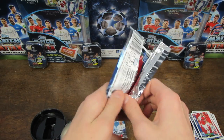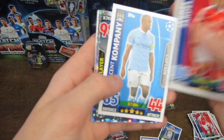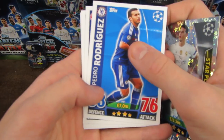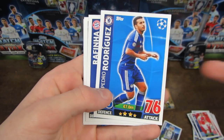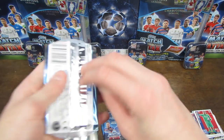These tins just seem a bit dodgy - bent cards all over the place, manufacturing errors, all the rest of it. We've got James Rodriguez - star player of Real Madrid - of course considered the star player ahead of stars such as Gareth Bale and Cristiano Ronaldo. We've then got another Rodriguez, this time Pedro. And Zoet as well, as well as another one of these international edition Match Attax Live codes.